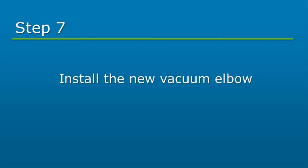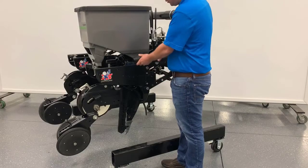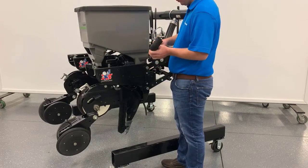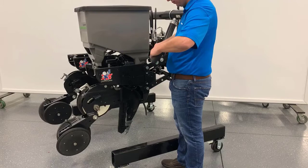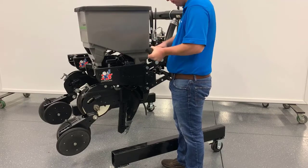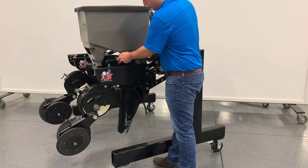Lastly, install the vacuum elbow provided. Cut the existing vacuum hose to the desired length. Install the new vacuum elbow onto the hose. Please be aware the elbow has left-handed threads. Push the elbow onto the meter.